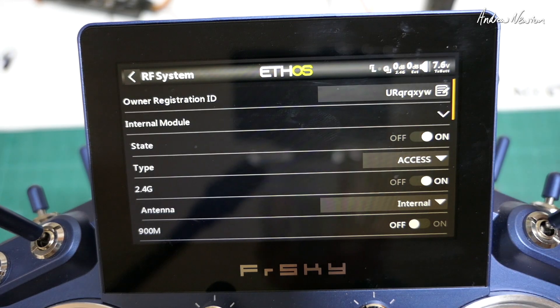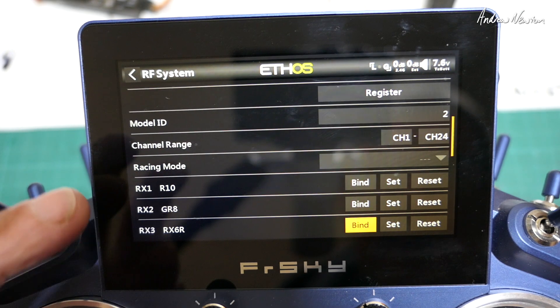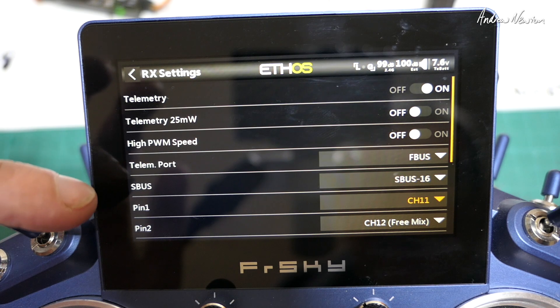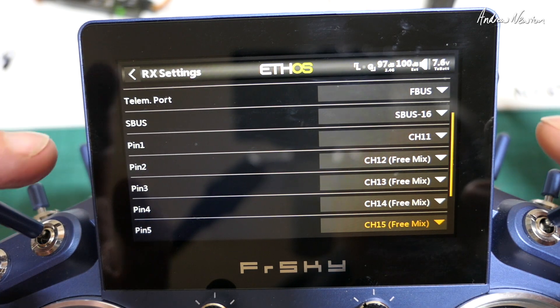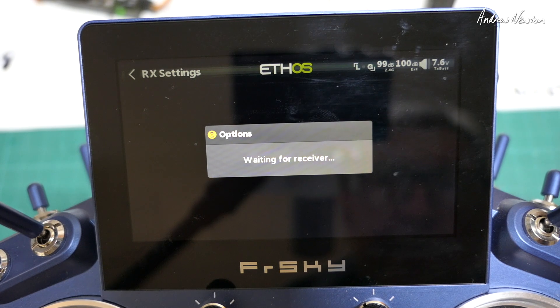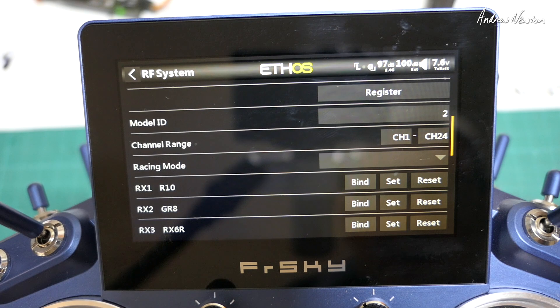Now I'll show you the RF system. The internal module is turned on, protocol is ACCESS, and we have three receivers registered and bound: the R10, GR8, and RX6R. If we go into the channel range section and increase that to channel 24, that gives us 24 channels on the internal module. Then for each receiver, for each pin, we can assign which channel we want it to address. So pin 1 I'll set to channel 11 since we've got channels 1 to 10 on the R10 receiver, then 13, 14, 15, 16, up to 18 on the GR8. And on the RX6R, pin 1 is channel 19, pin 2 is 20, then 21, 22, up to 24.